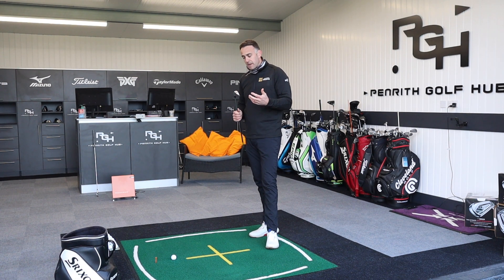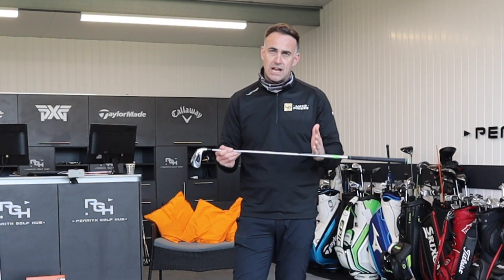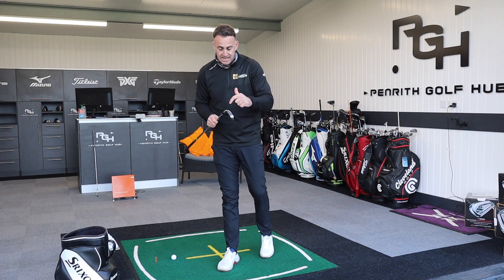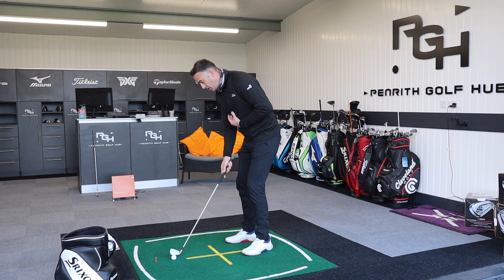The advantages with the Callaway are that it's going to be readily available through shops and fitting centres. You've got tons more shaft and grip options, and you have the ability to interchange all these shafts in the fitting heads. You can try it, test it, see it, feel it. For me, that is a huge, huge advantage.